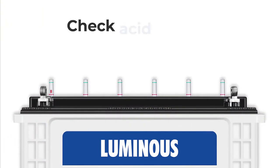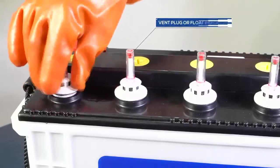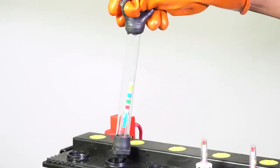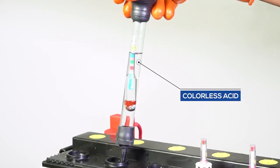Now first of all please check two things about the acid. Look at the float indicators and try to find out the acid level. Usually in all the cells of a good battery the acid level is almost the same. Open the vent plug or float indicator to check the color of the acid. In a good battery acid is usually colorless.